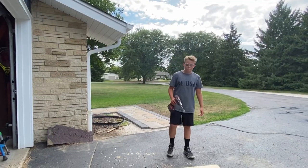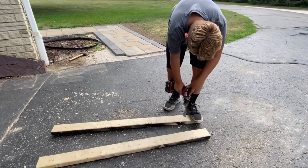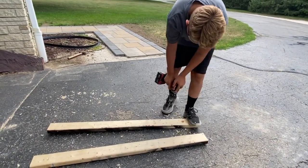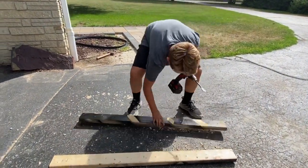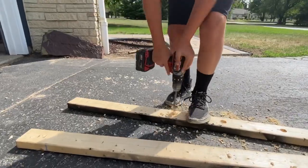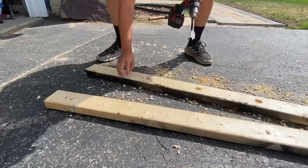Now we have to drill holes in the board so we can fit the dowels in. I'm using a regular drill with a one-inch drill bit, but it would be a lot easier if you had a drill press. I'm just eyeballing it and making a small pilot hole at the end to leave room for the screws.